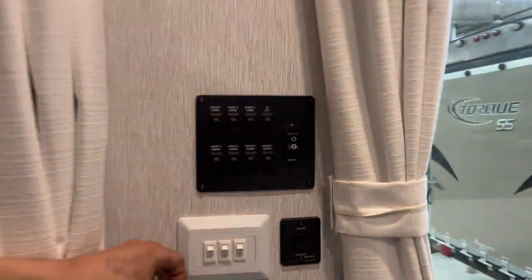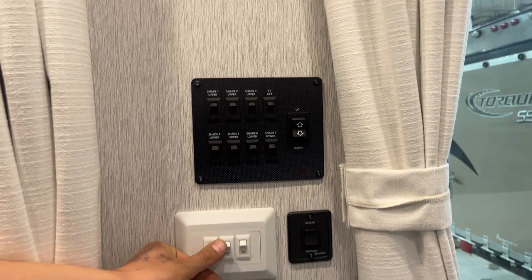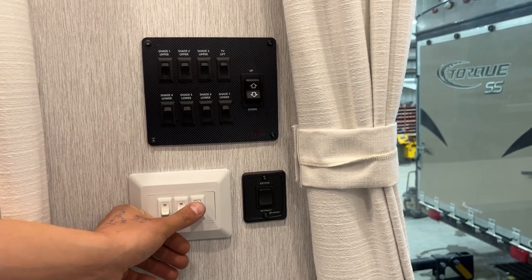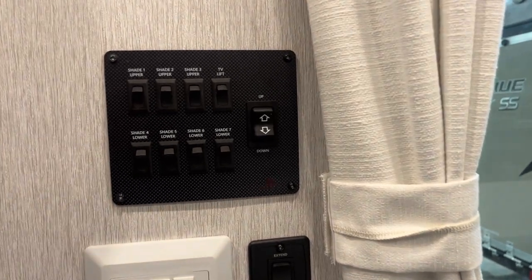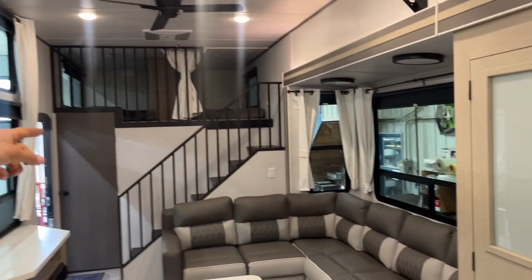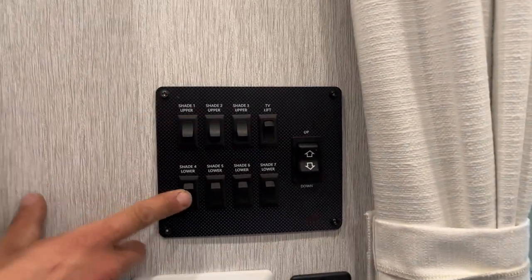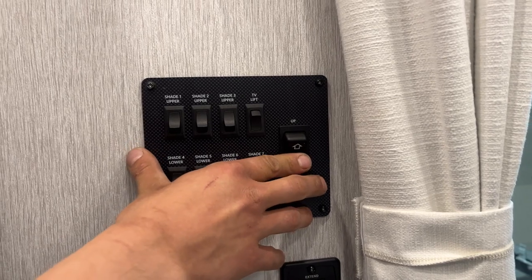Up on the wall by your patio entrance, you get three light switches. The one on the left is going to do your entry lights. The middle does your pendant light, and on the right you get an accent light above your slides. Above that we get all your shades — one, two, three, four, five, six, and then seven through the slide out. You just select which ones you want to move, press down, and you can see they all go.